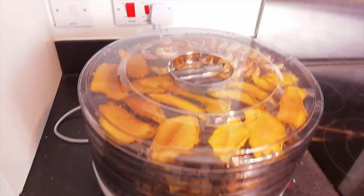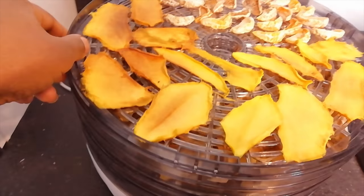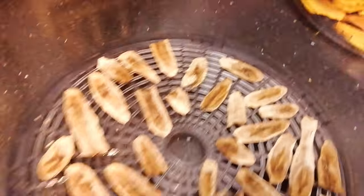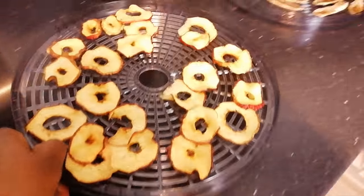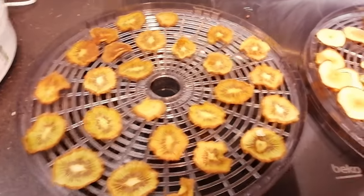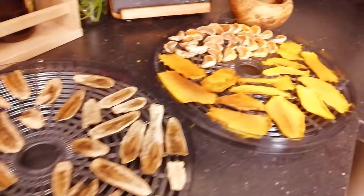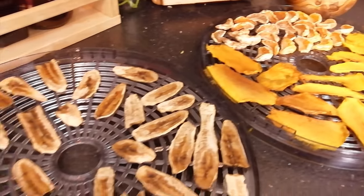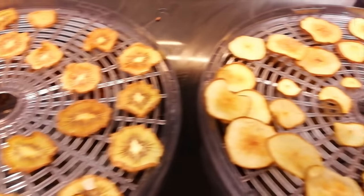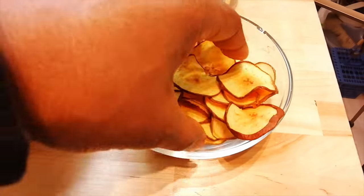My fruit have been dehydrating now for about six or seven hours. I'll switch it off and get an idea. I'm going to lay them all out first: the mango and orange, then the banana, then the apple, then the pear, and finally the kiwi. As you can see, because the water has come out of them, they've reduced quite a bit in size. I'm going to let them cool, put each in a separate bowl, look at them and see what they taste like.